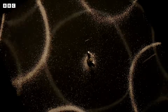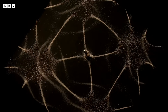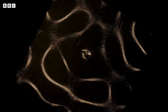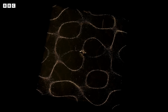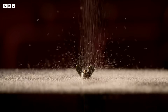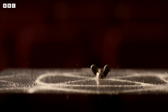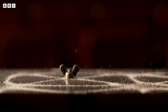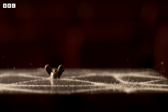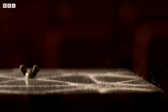Every object that vibrates has its own combination of natural frequencies, determined by its physical characteristics, and together these frequencies form a unique acoustic signature. So there's a beautiful relationship between an object and the sound that it produces. When you hear a sound, you're hearing messages about the thing that created it — its size, its shape, what it's made from, even how the object was made.